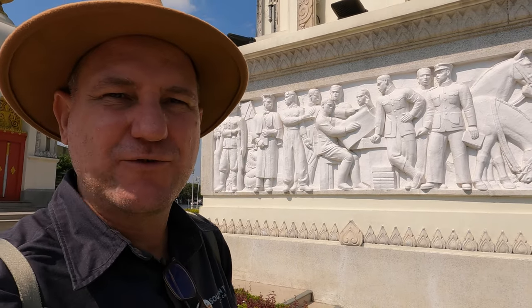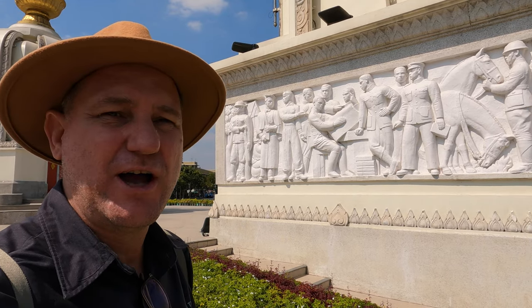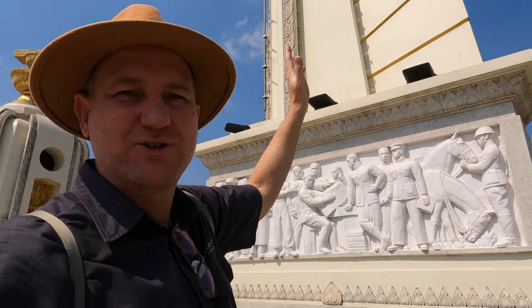Having spent a lot of time in China and Vietnam, I can't help but notice the propaganda-like nature of these sculptures on the side, which are at the base of these wing-like structures.